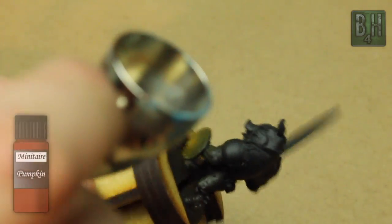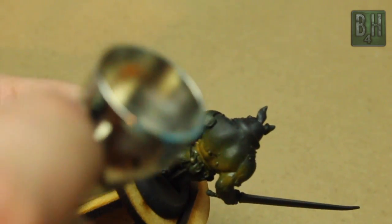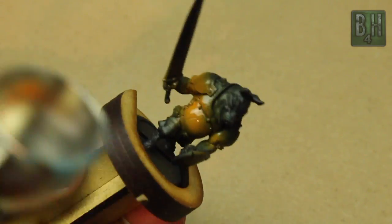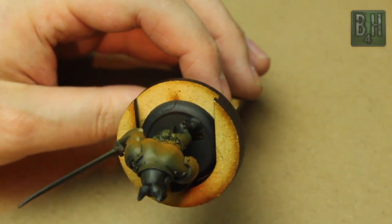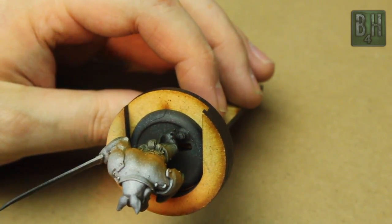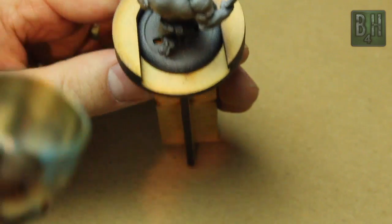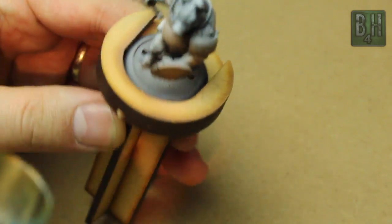We're going to start off with Pumpkin Orange from Minotair, and we're going to put a coat on the lower portions of most of the armor plates. We want these armor plates to be blue, so I like to do an undercoating at least on the lower portions of them with an orange first. It just gives it a really nice shaded look. And then from the top we're going to use Snow White also from the Minotair line.